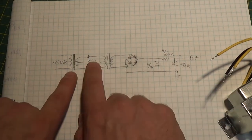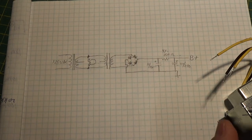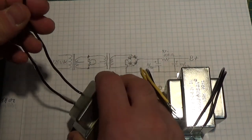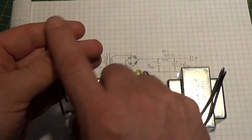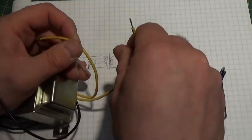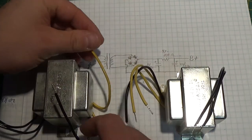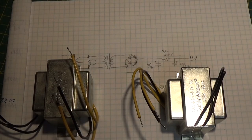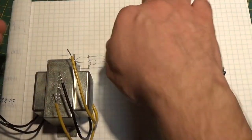So looking at my little schematic here — I just doodled this out, forgive the messiness. You're going to take these two transformers and come in to the first transformer with your 110V — put your fuse, power switch, and plug on this end. Then you come out with your two leads, and these are center-tap transformers. From yellow lead to yellow lead is your 12.6 volts, and from either yellow lead to the black lead is 6.3 volts.